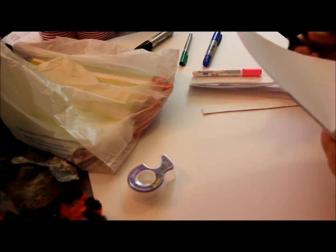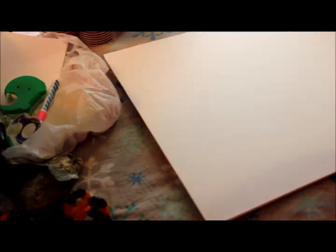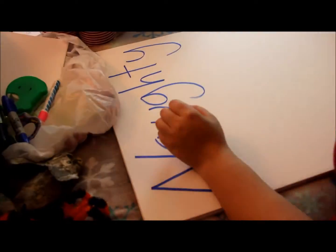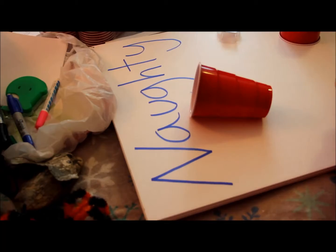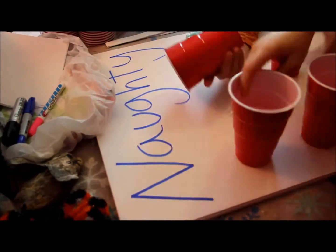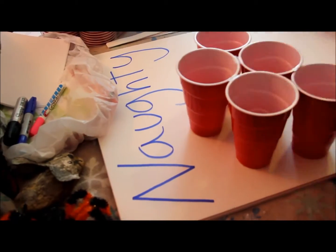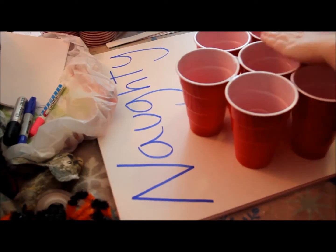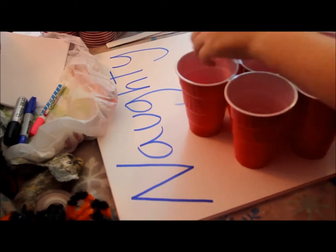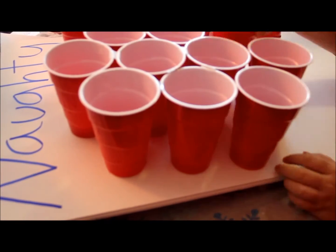The first thing we did was cut out little strips of paper so we could write down the Naughty or Nice things. Pretty much what this game is, you have a bunch of cups and you cover them up with tissue paper, then you punch them and see if you got Naughty or Nice. We put candy in the nice ones and vegetables in the naughty ones, and with the little strips of paper you just make them up and have fun.